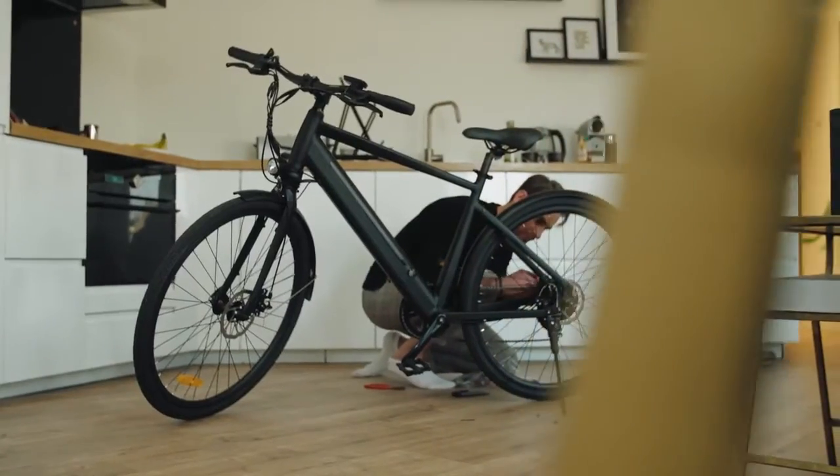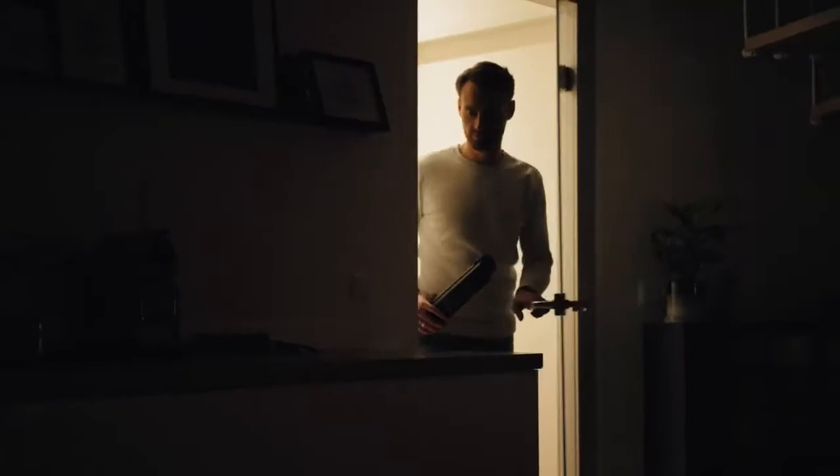I've been in the industry for 15 years now. Cycling is in my DNA, as is design. I've ridden lots of bikes, designed lots of products. And so I spent the time and the effort and really concentrated on making a bike I feel is the right bike for everyone.